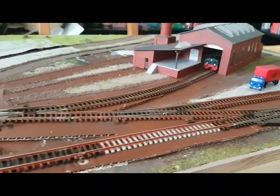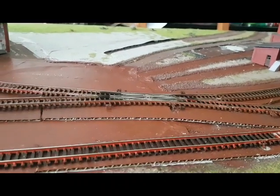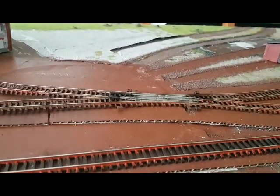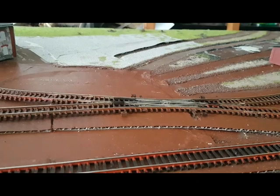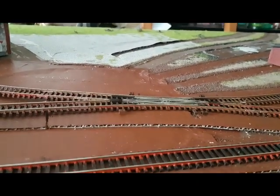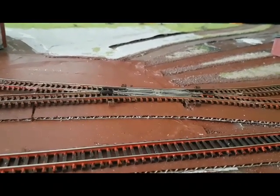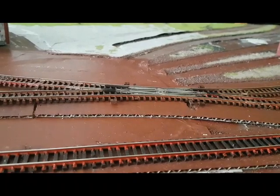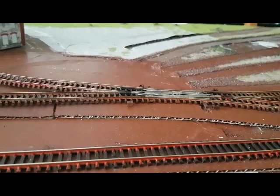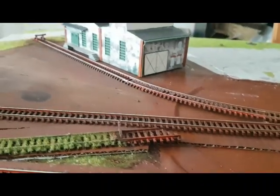Die Gleise sind jetzt hier final schon in Endlage, sind schon befestigt, auch schon gealtert. Und dem aufmerksamen Zuschauer fällt sicherlich schon ins Auge, dass die zwei einfachen Weichen, die EW1 von Tillich, gegen eine DKW von Tillich getauscht worden ist. Die kosten ja jetzt auch schon ganz schön Geld, aber so ist es halt nun mal.